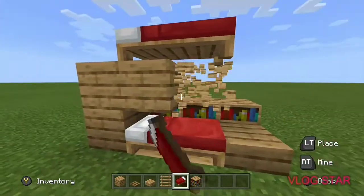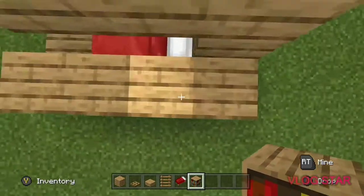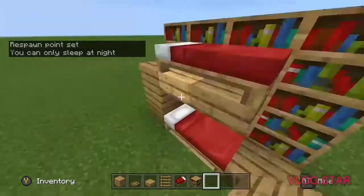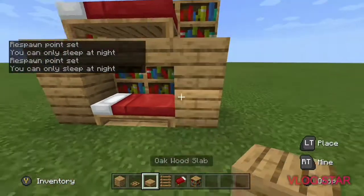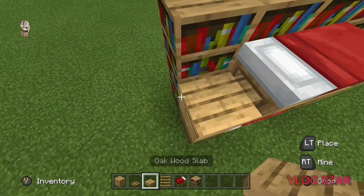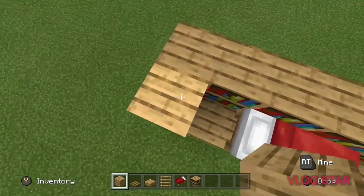Destroy the thing and then place slabs underneath so you can actually sleep in the bed underneath it. Then do bookshelves going up so you can sleep in both. I'm gonna do the wall up so I can place ladders on both sides. I'll place the oak trapdoors so you can actually stand up when you get up the ladder and not get pushed onto your bed.